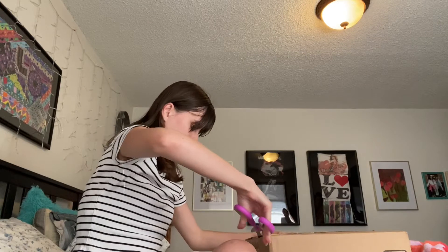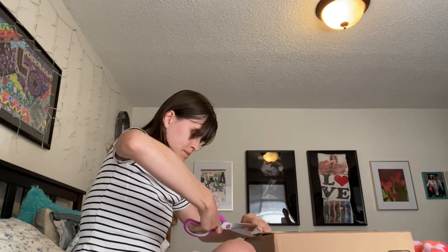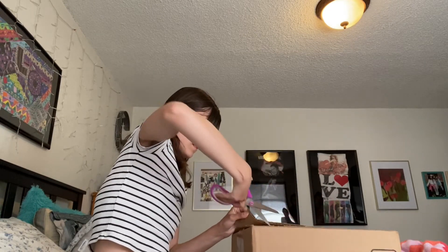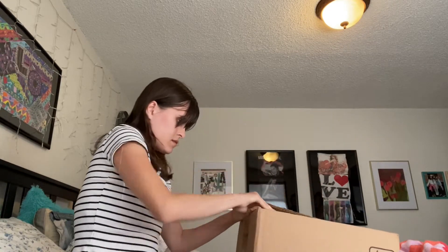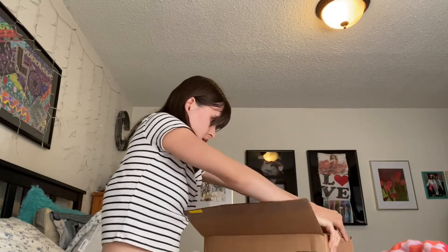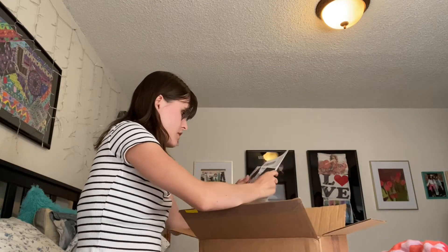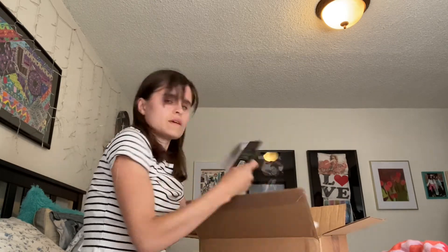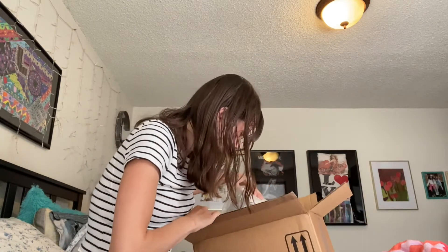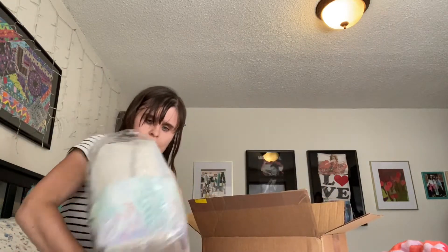So I ordered a new purse, you guys, and it came. It came with a coupon, which is kind of nice. This is the back of it, I should say.